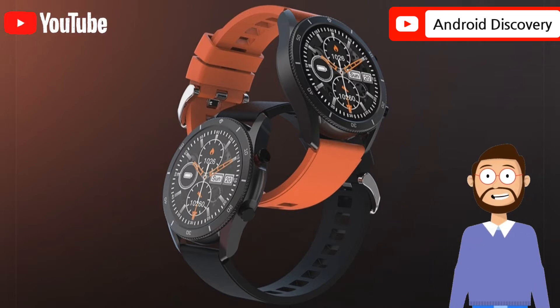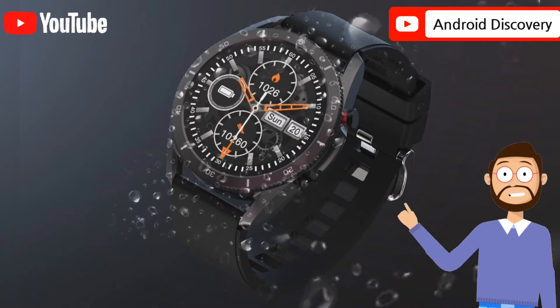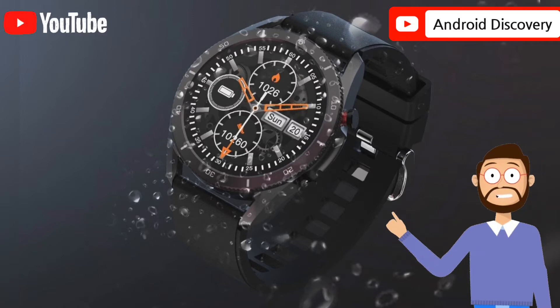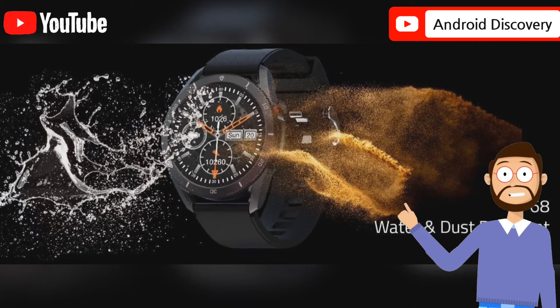It includes an accelerometer, 24-hour heart rate monitor, SpO2, and even BP monitoring. It uses Bluetooth 5.0 to connect to Android and iOS devices. The watch weighs 60 grams with the strap, since it has a metal zinc alloy case that you rarely see in smartwatches in this price range.